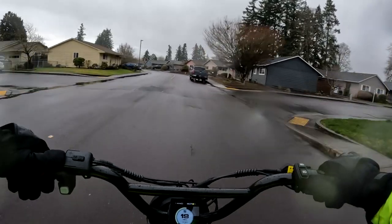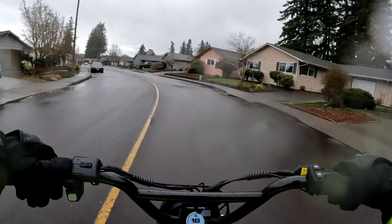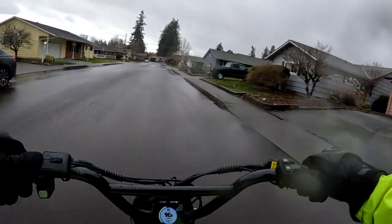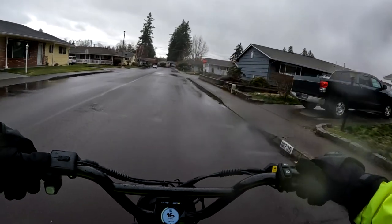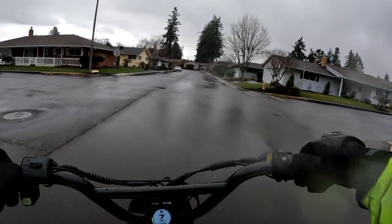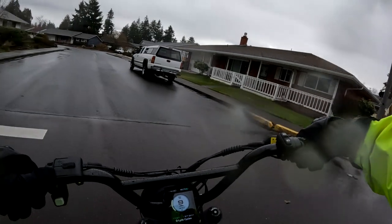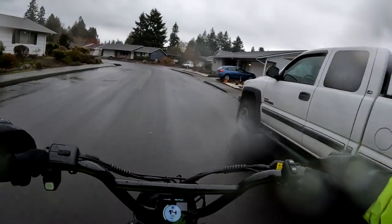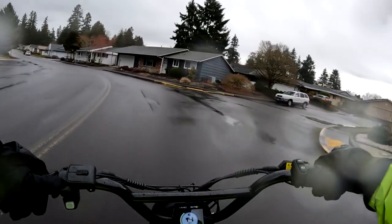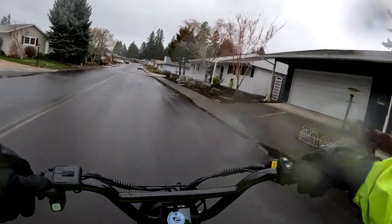I'm getting a pretty good amount of rain in my face right now. That would be pretty good to try — I just wouldn't want to have to make a sudden stop. It's supposed to have hydraulic braking so hopefully the brakes are good, because I would definitely want good brakes if I'm carrying a decent load or if I have children on the back. Safety is always first.